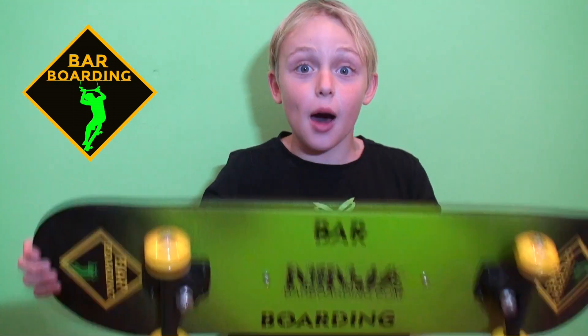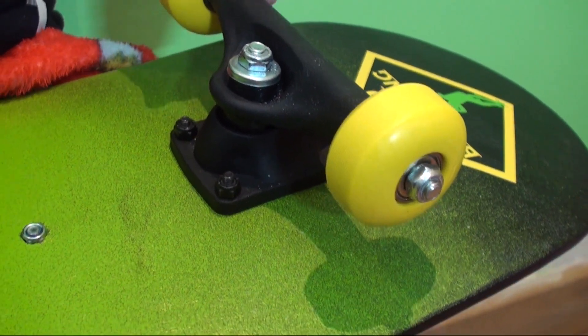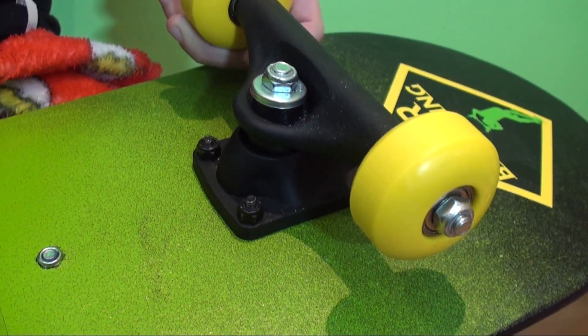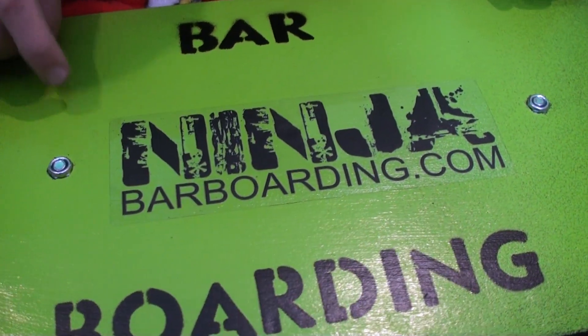That's not all — I'm giving you a barboard. This is not just any board; it's got a super nice grip, a handle, and super good tracks for gnarly sliders and carving. This is the ninja board.